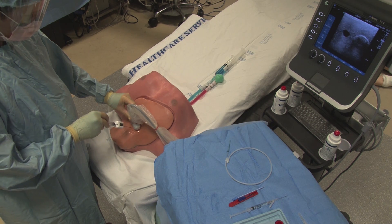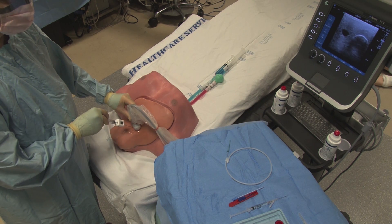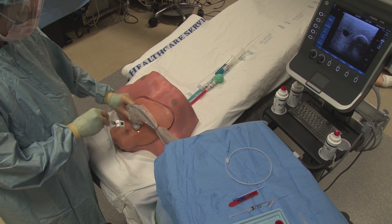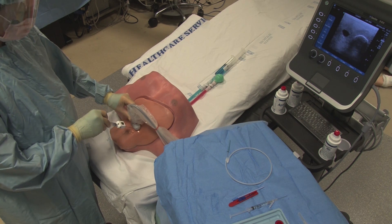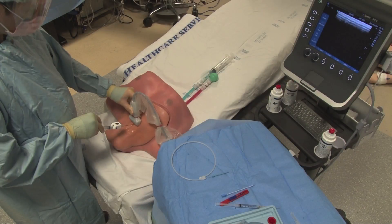Once you identify the ideal point of entry, carefully insert the needle through the tissue and watch on the ultrasound as the needle tip advances into the vein.